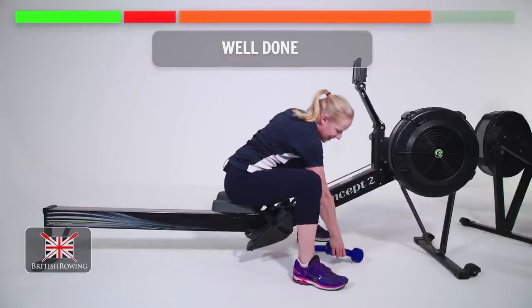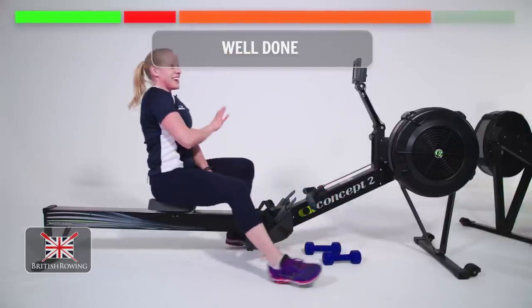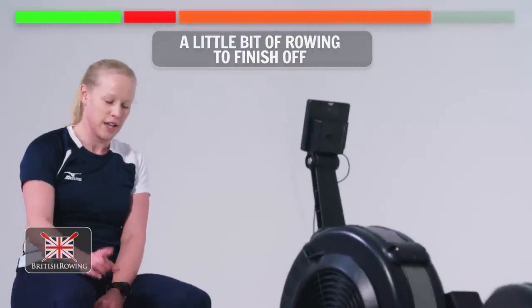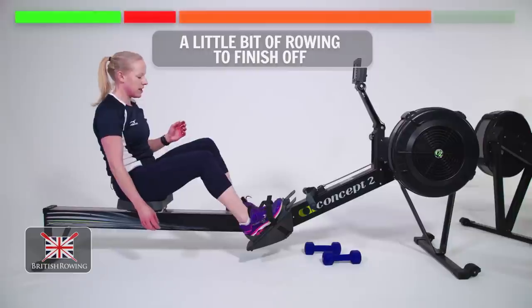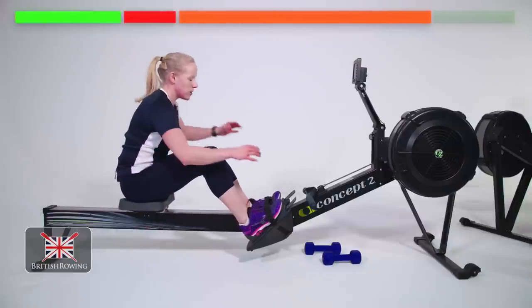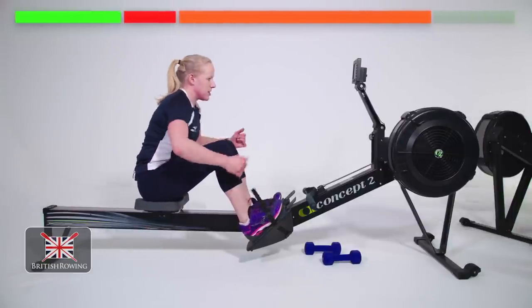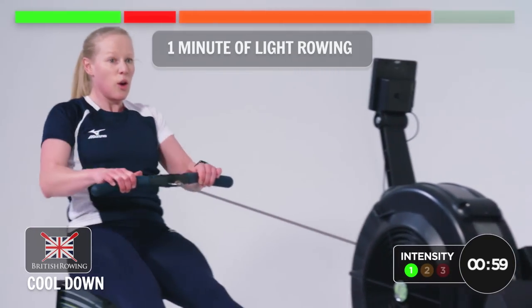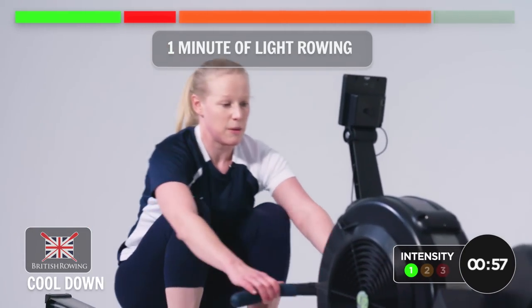Well done. That's your circuit. All we have left is the cool down, but we do need to do a little bit of rowing to finish it off. Put your feet back in — this is just to get the whole body moving, ready for the stretch. Off we go. Nice light pressure, one minute of rowing and then we'll stretch it out and we're done.